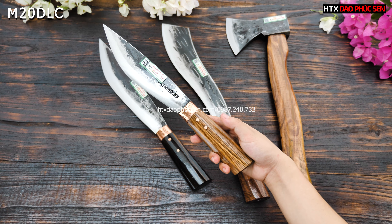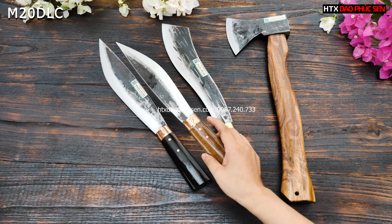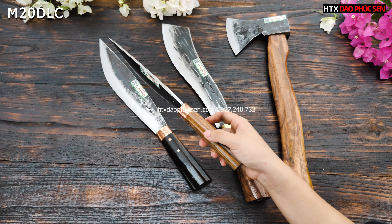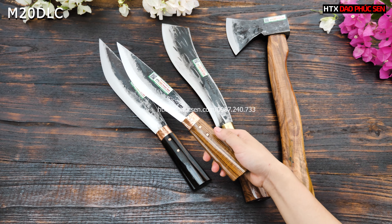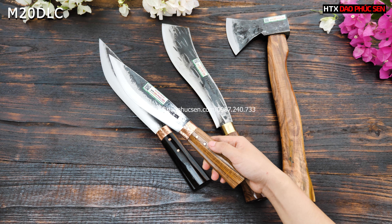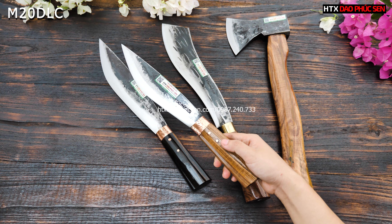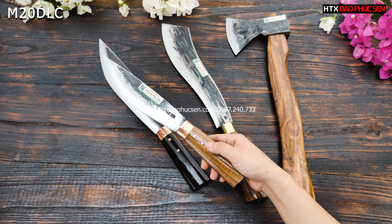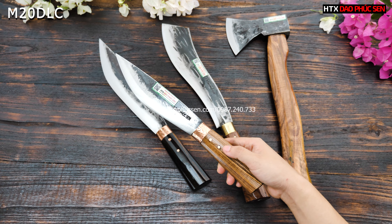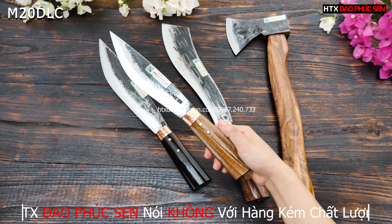Mèo 20 này có chiều dài lưỡi 20 cm. Nó sẽ rất là nhỏ gọn. Các bác có thể chặt gà được, tuy nhiên cái mẫu này để chặt gà thì sẽ không được đầm tay, nhưng vẫn chặt được. Thái lọc cực kì tốt. Tại vì nó nhỏ gọn như vậy thì mình thái lọc rất tốt. Bác có thể sử dụng trong gia đình làm bếp, và khi ra vườn có thể phát cỏ, chặt nhẹ cây thì vẫn rất được. Tại vì nó là kiểu dáng đa năng mà.